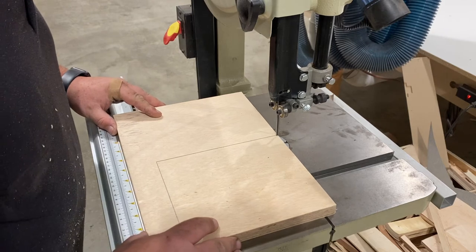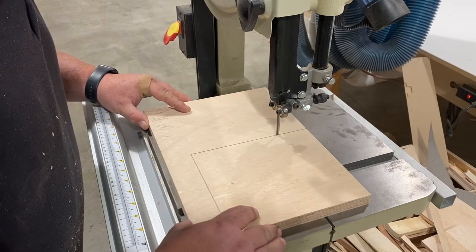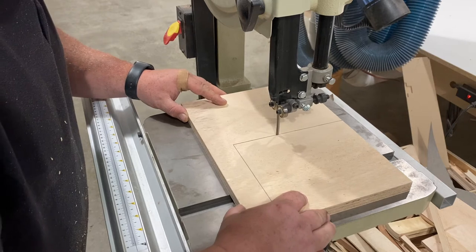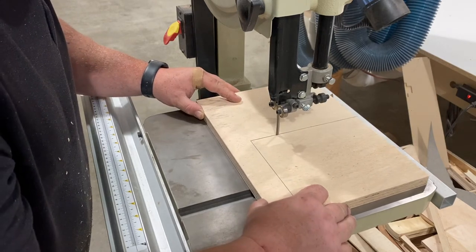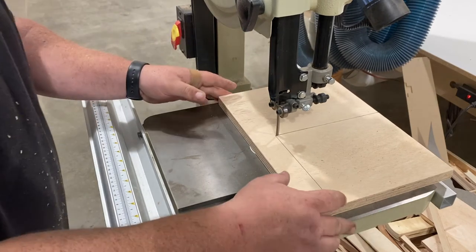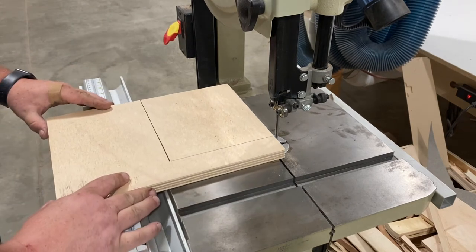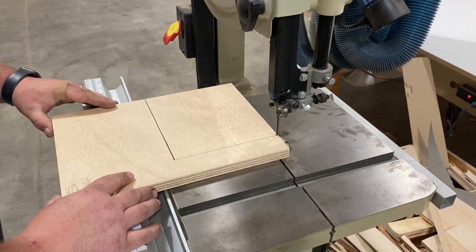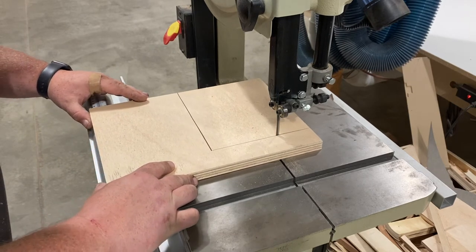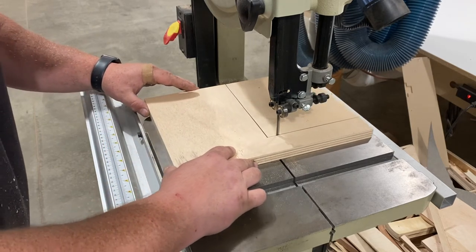The pencil line I drew on here — the inside edge of the pencil line represents the outside edge of the piece I traced. With typical cutting, you save your line, so we'd run our bandsaw blade to the outside of this line. If we do that, we are at minimum one pencil-tip width too thick around the whole thing. So I'm going to take this line and just barely ride it.